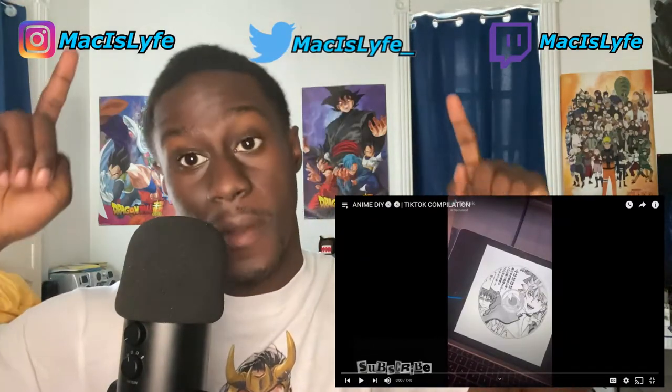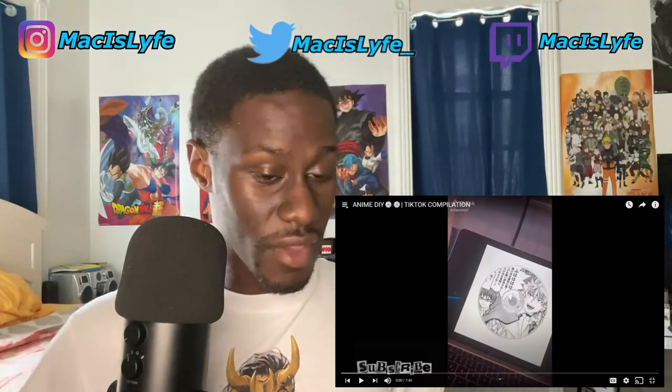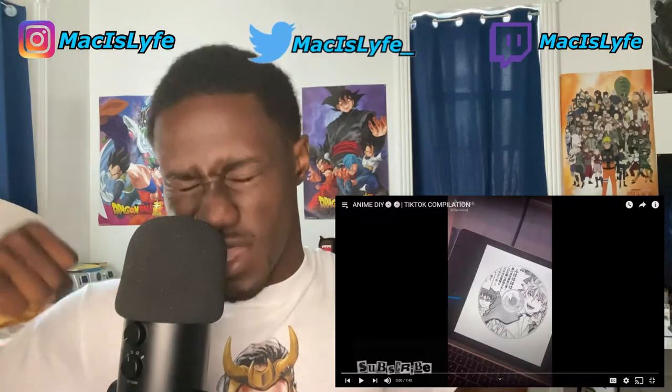If you're new, be sure to subscribe and click on that bell so you'll know when we post. Without further ado, let's go.